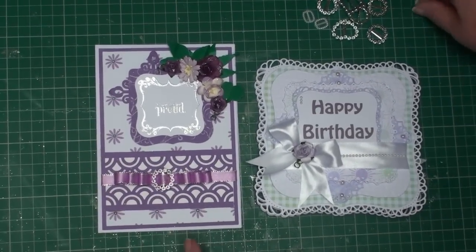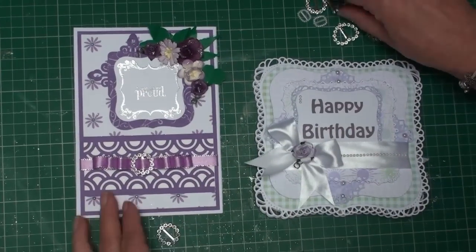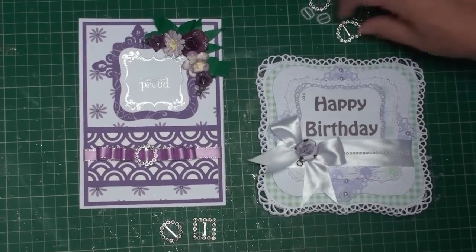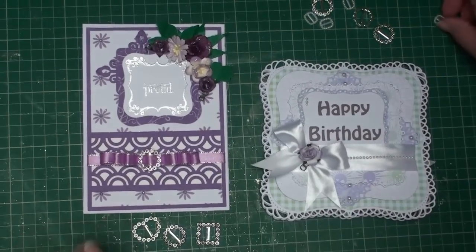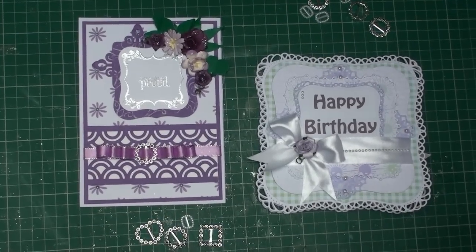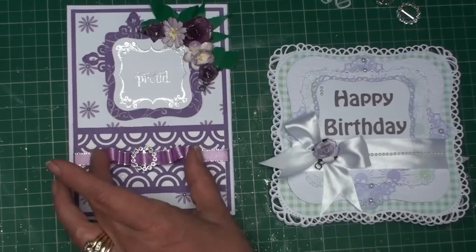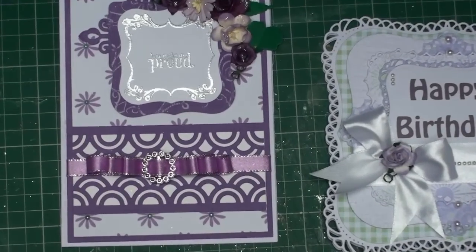These are just some of the buckles I have in my stash — little diamante buckles in different shapes and different sizes, and some pearl ones. I'm going to show you how to add the buckle to the center of this triple bow.